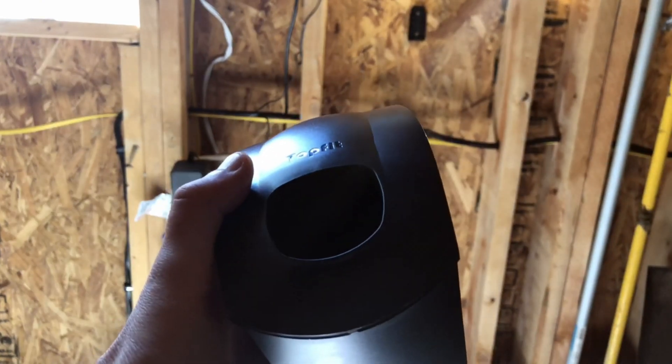Here's how to do it. It comes with a mounting bracket that has two screws that go directly into your wall. If you happen to have a finished wall, as some garages do, it also comes with drywall anchors like these.